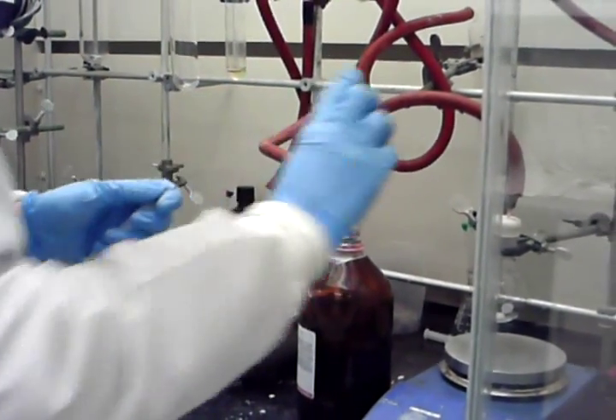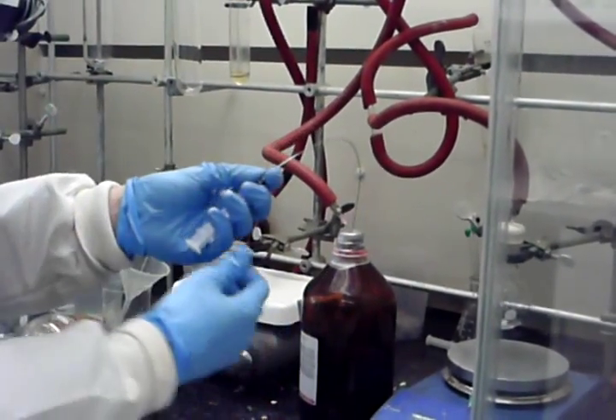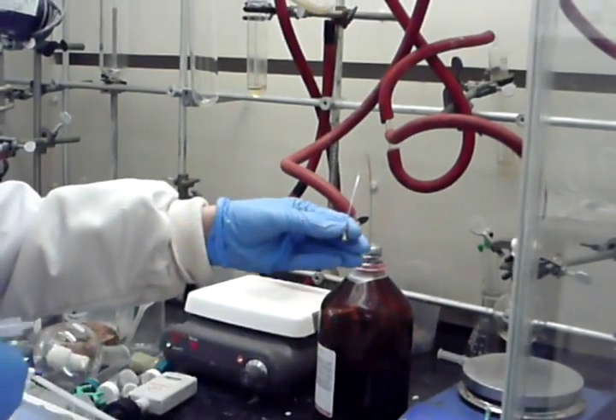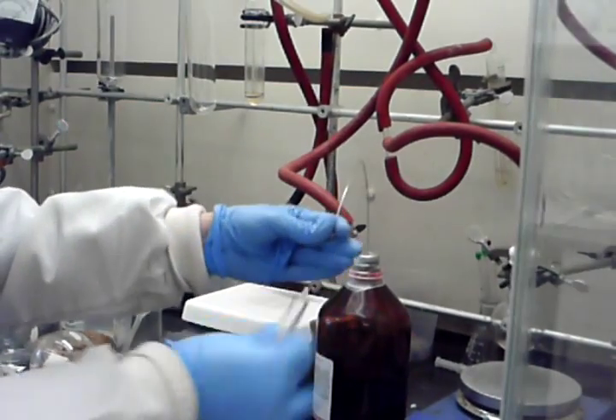The next thing to do is degas your syringe. Insert your syringe needle in, but don't go below the level of the liquid, and slowly pull it out. What you're doing is removing the air that was in the needle as well as in the syringe. You do that three times.